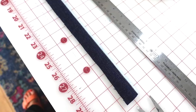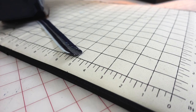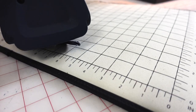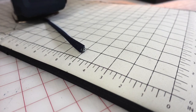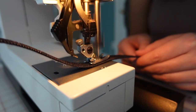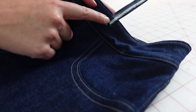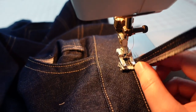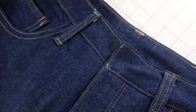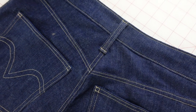To create belt loops, I cut a strip of fabric about an inch and a quarter wide by 20 inches long, folded and pressed that into thirds so the edges were concealed on the back of the belt loop, then topstitched along both edges to secure the folds. I cut the belt loop into five pieces that were four inches long each, pinned them to the top of the waistband with about a half inch extending into the waistband, stitched across to secure, folded the waistband down at the top and bottom to neatly conceal the raw ends, and used bar tacks to secure the belt loops in place.